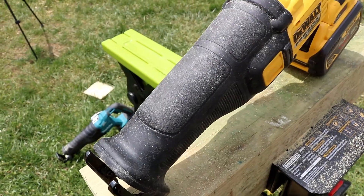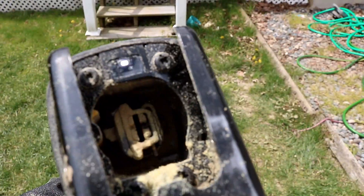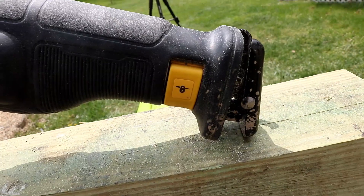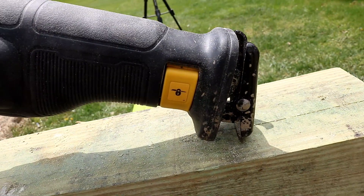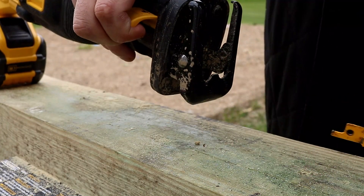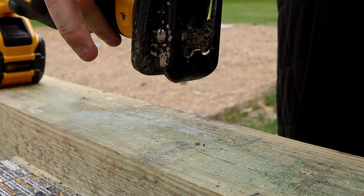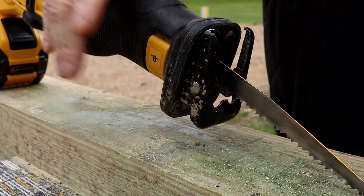You do have that really thick over-mold protection made out of rubber, so if you bust it off against the concrete, you don't really have to worry about damage. You've got the variable speed trigger and the LED light. The one thing I absolutely love about this recip saw, probably better than any other one I've used, is the quick release. All you've got to do is pull that little lever, take that blade out, and then pull back up and install another one. Super, super easy, super quick. They did an excellent job on that.